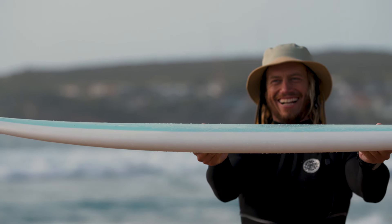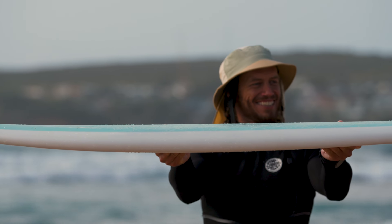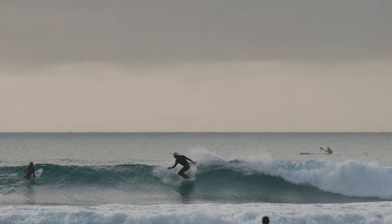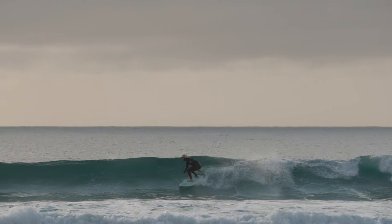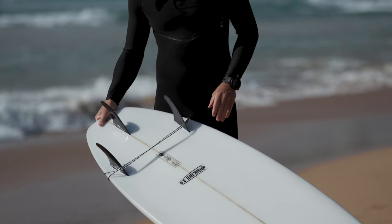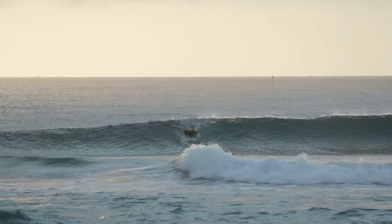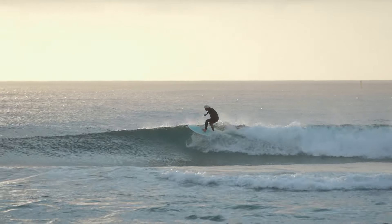For the advanced surfer, the Highline 2.0 is all about maximizing fun. The extra volume in the board allows you to get into the wave super early. This helps set up for greater speed on small waves and when the conditions aren't ideal. Coupled with the updated bottom contour, this board ensures smooth transitions and stability even in the most challenging conditions or on less powerful waves.